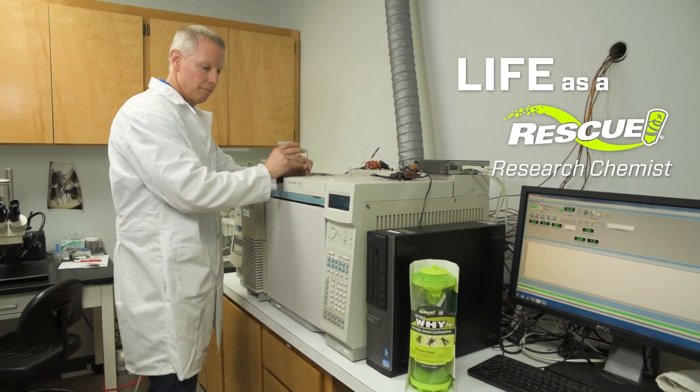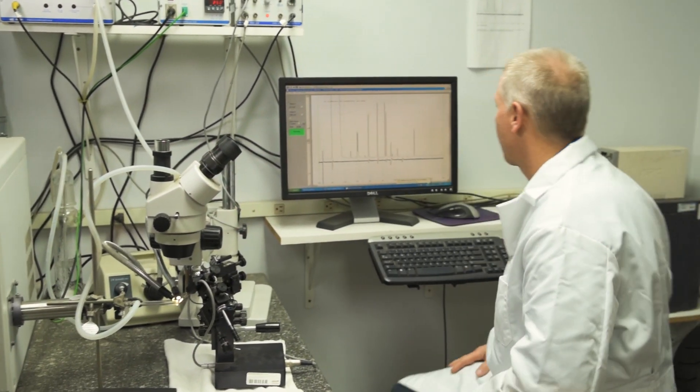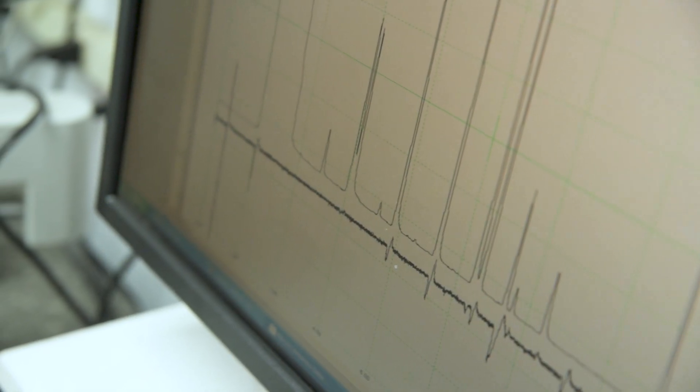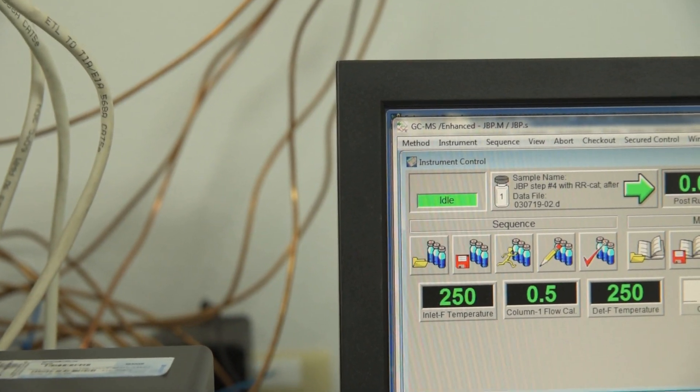I've been here 19 years. My job as a research chemist is to find pheromones and other attractants to get these insects into our traps so that we protect the consumer from getting stung, bit, or bothered by insects. I'm Dewey — I hope you enjoy your Y-trap.